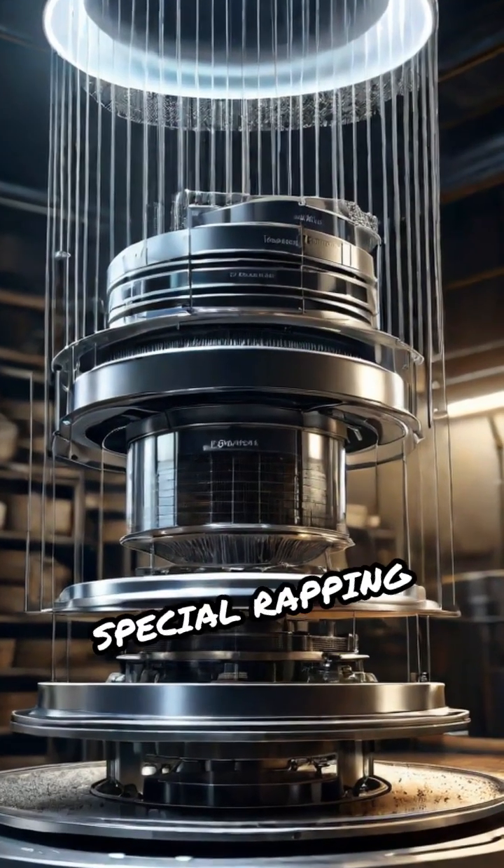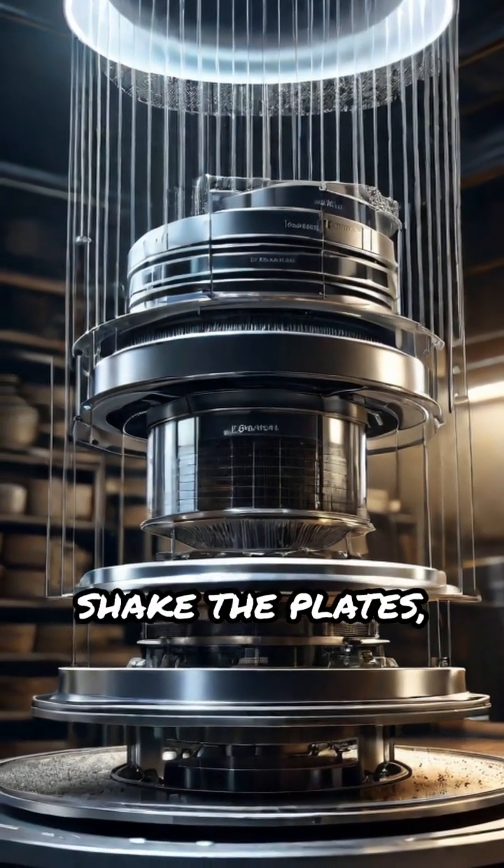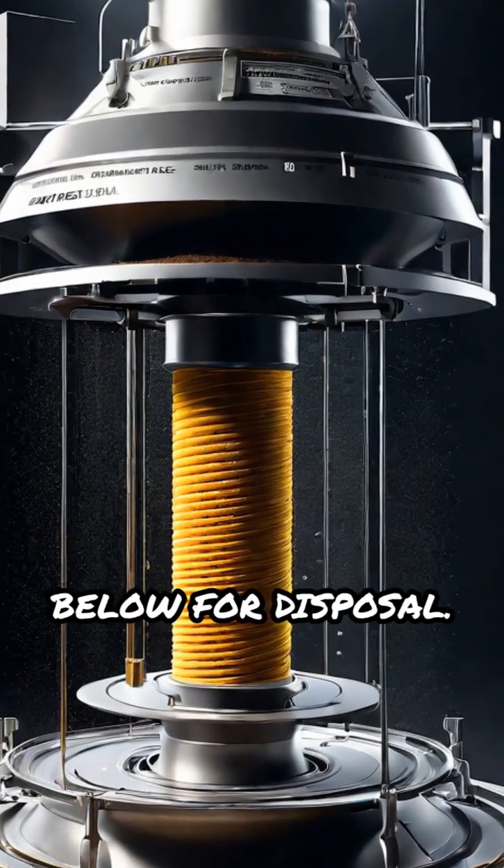To maintain efficiency, special rapping devices periodically shake the plates, causing the dust to fall into hoppers below for disposal.